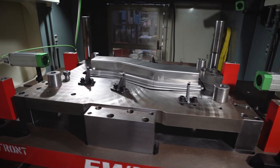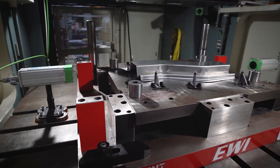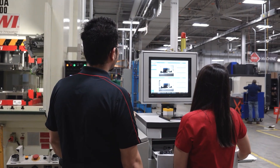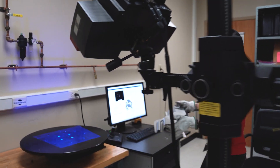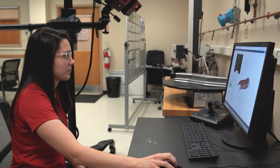After the part is formed using the re-strike motion, springback is captured by cameras installed inside the press, which enable engineers to measure springback within seconds of the stamping process. The full part geometry is then scanned using an ATOS blue light scanner to confirm the springback measurements.